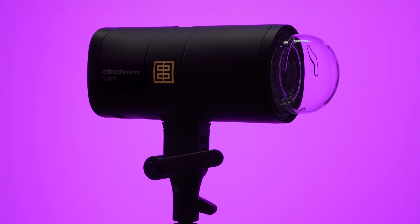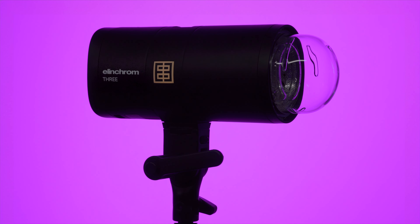In this video, I'm going to review the new Elinchrom 3, a 261 watt-second compact battery-powered flash unit.